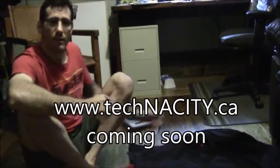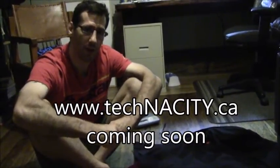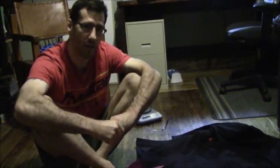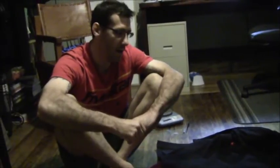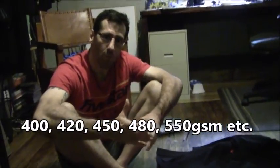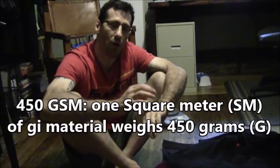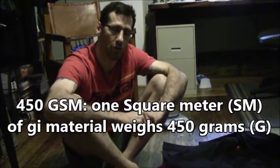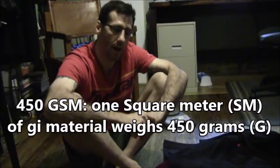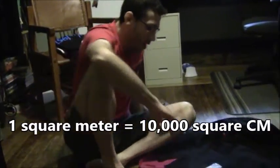Hey guys, it's Dan here with Technacity. I want to talk about gram weight in terms of what a gi weighs. You will see them advertised as 450 GSM or gram pearl weave, or a 550 pearl weave. What does this mean exactly? It means 450 grams per square meter.